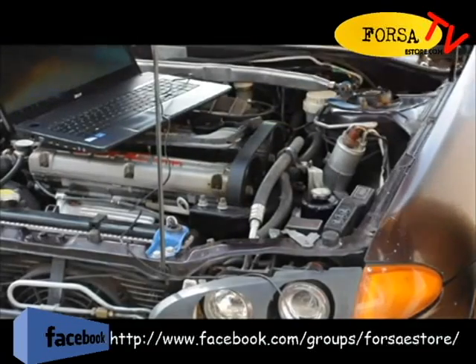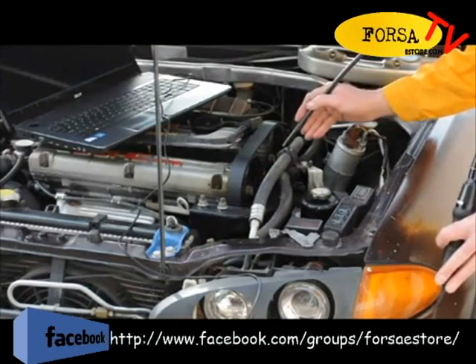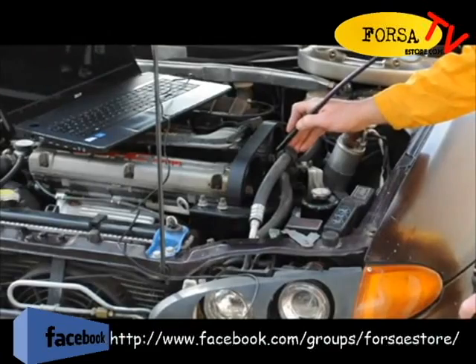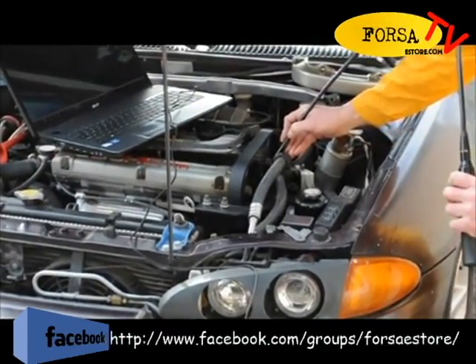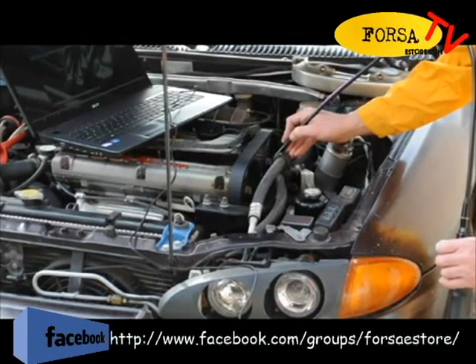We've taken the front timing cover off. The first thing we want to check is: are the cams lined up? If you look down here, you can see the cams are lined up — there are the timing marks. Take a snapshot.